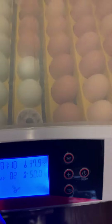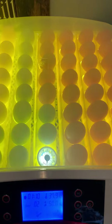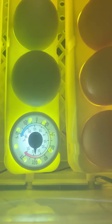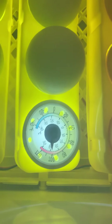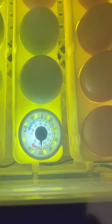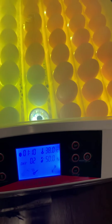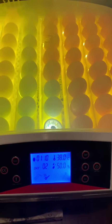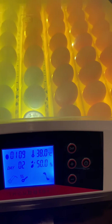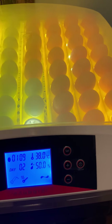Let me turn on the candler. It has a built-in candler so you can see everything better — even if you don't use it for candling per se, it just lights it up so you can see inside. Zooming in to the thermometer, you can see we're just at about 100 degrees Fahrenheit. I keep it just a hair below 100. Optimal temperature is between 99.5 and 100 degrees Fahrenheit, and humidity is right at 50% — it should be between 45–55% during the first 18 days, then 65–75% the last three days.